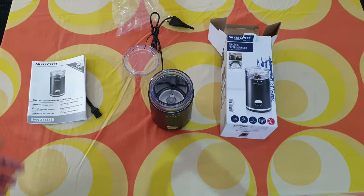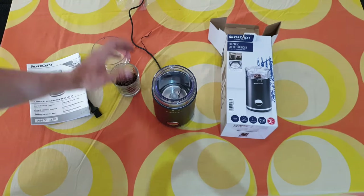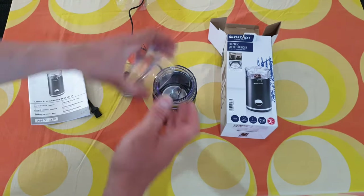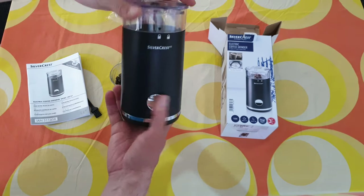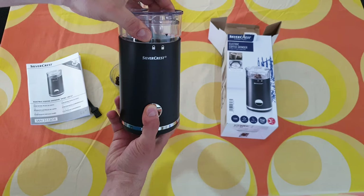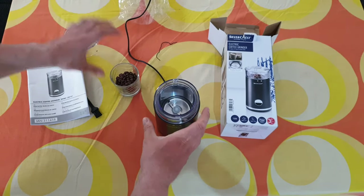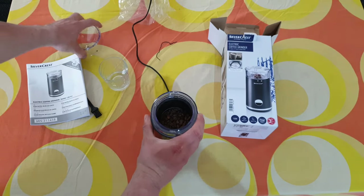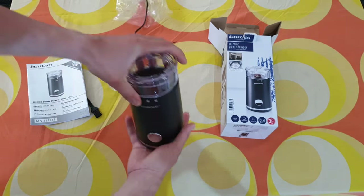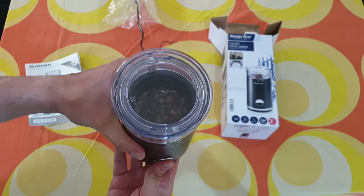Now what do we need? Some coffee to grind — here is espresso coffee for grinding. It has a safety lock, which means it works only when locked in place; if you take it out, it will stop. That's nice. Let's put our coffee inside and lock it — I'm going to put it closer so you can see.